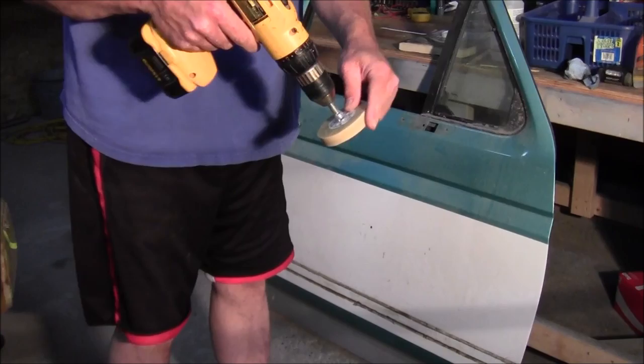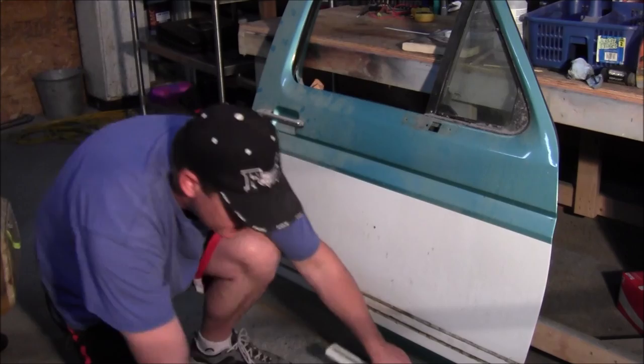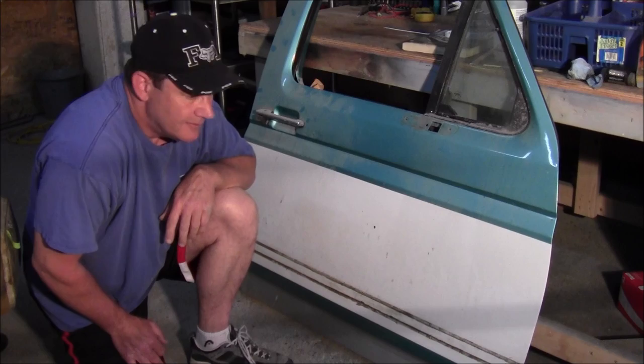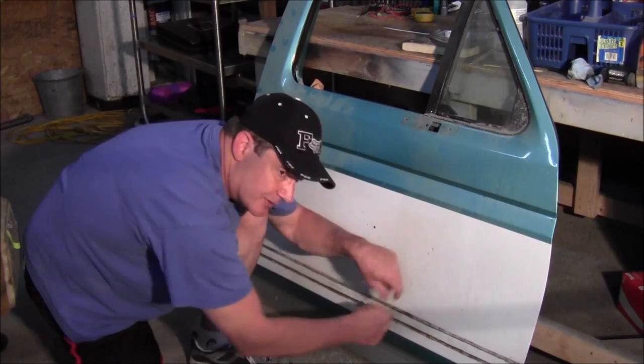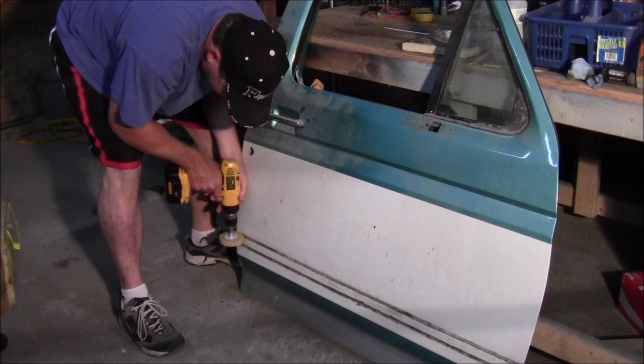All you do is run this over where your adhesive was and it will take it right off. Now, to get your moldings off without damaging paint, you probably don't want to use a putty knife because you might scratch it. A lot of people suggest using fishing line — get it started on one end and saw it back and forth, and that'll pull it out without damaging your paint. Then use the eraser wheel on the adhesive.